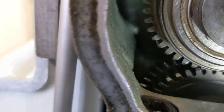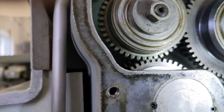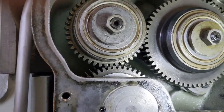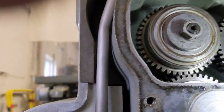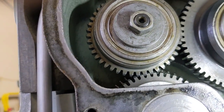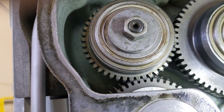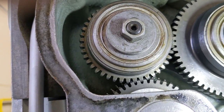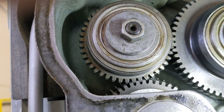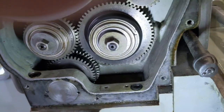This gear right here — sorry guys, it's not the best camera for this. So that one right there, if you get straight on, I know it looks like it's not engaged fully, but there's a bevel on those teeth. We're going back and forth, and you can see that there's a little bit of slop there.